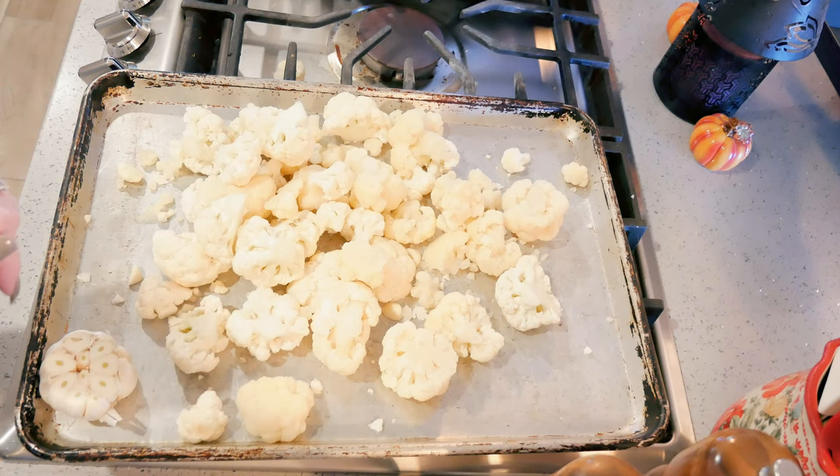I'll also put the recipe link in the description box for you — it will take you right to my blog so you can print off the recipe. I try to make it as easy as I possibly can for you. Today I am making a roasted cauliflower soup. Let's get started!